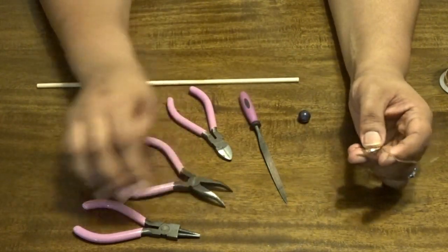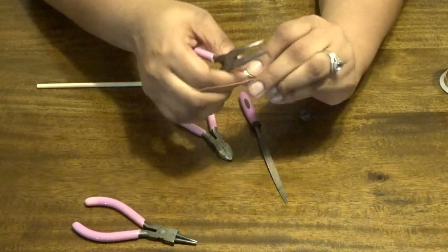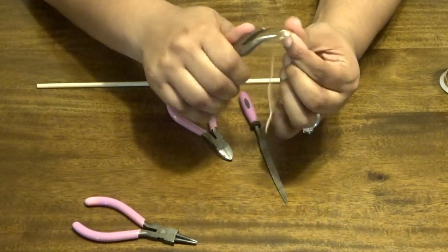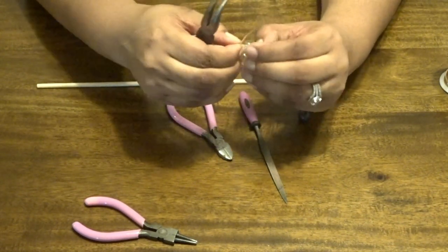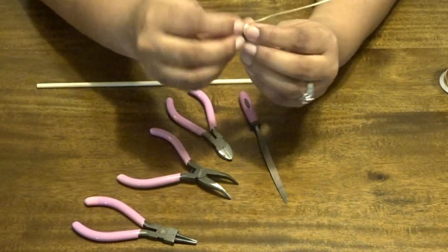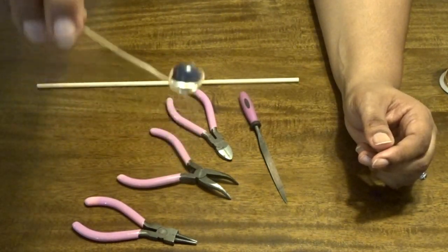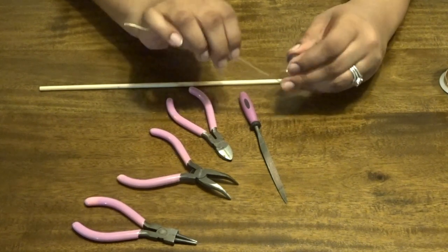Now take the flat nose pliers and grab the swirl. Push it down a little with your finger so you can grab it — watch your nails. What you're doing is creating what's called a wire cage to hold the bead. At this point you have like a little nest for your bead, and it's completely holding it right there.